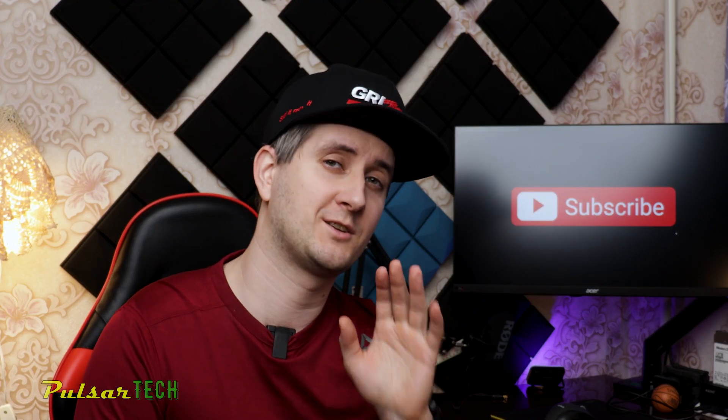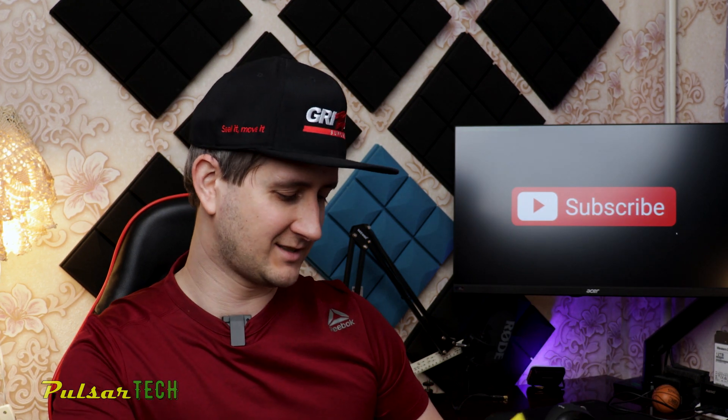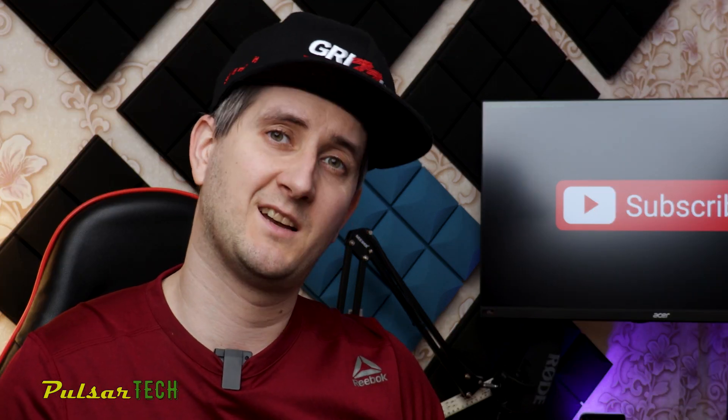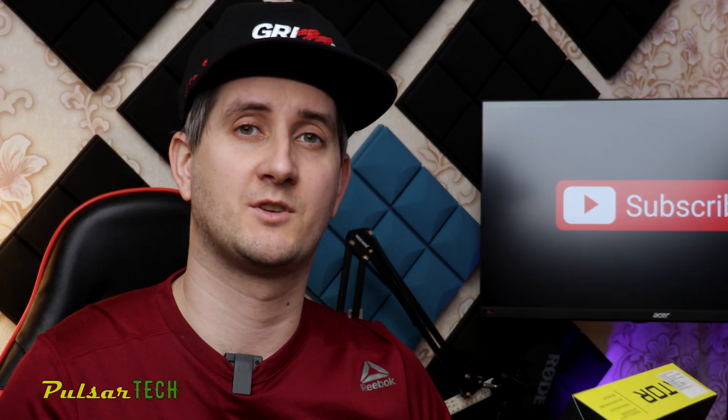Hello guys and welcome to the channel. Today we've got a short video about a mouse pad. I was thinking should I make this video at all or not, but then I said, well, if it's going to be helpful for at least someone, I'm just going to make it.